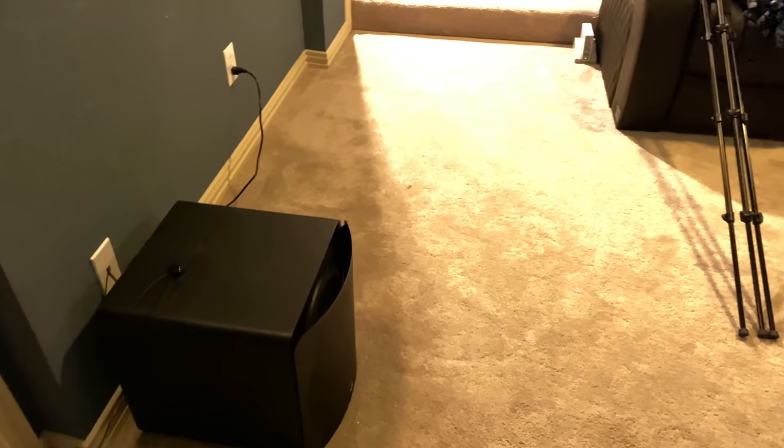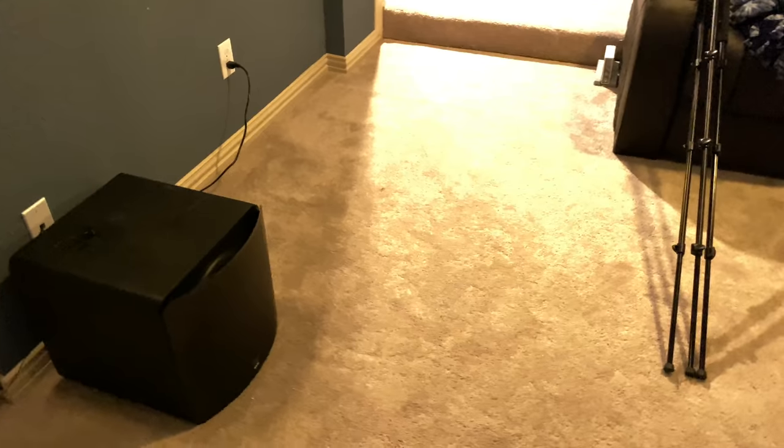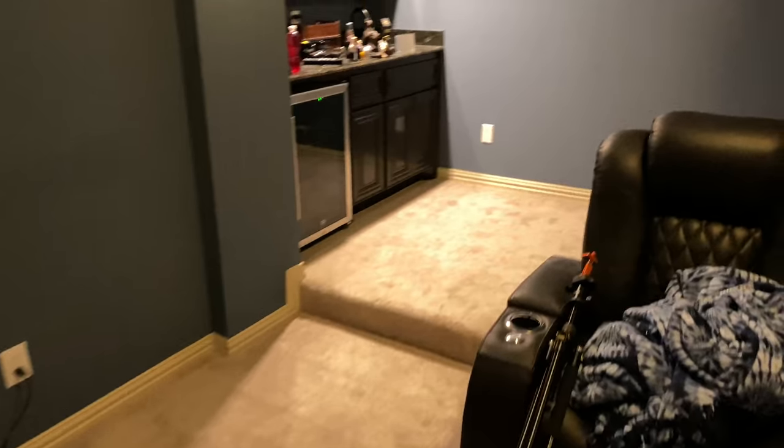Typically those bigger subwoofers are huge — they're not innocuous, and you basically just have to beg the wife to have them in your room. These will blend right into anyone's room very easily.